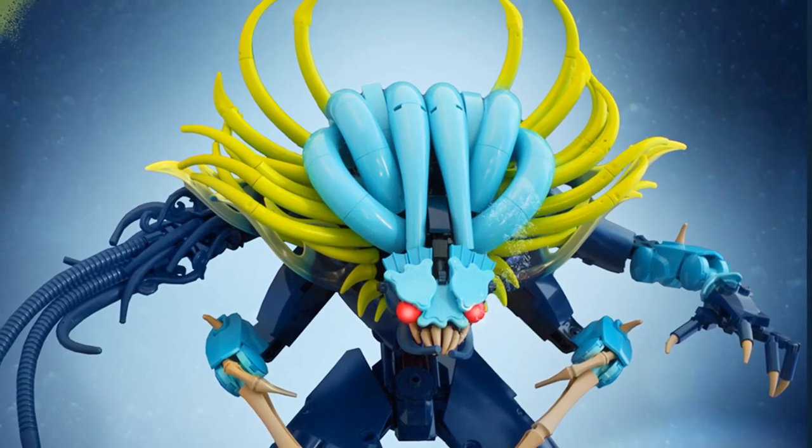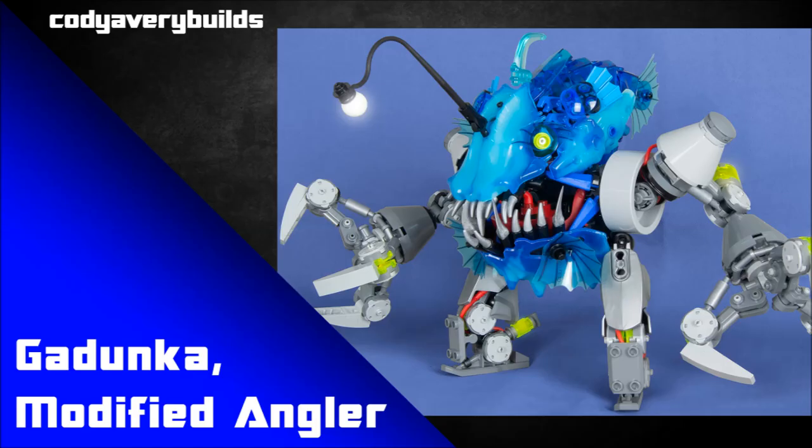All over, just beautiful organic smooth shaping throughout. It looks like a Lovecraftian sea monster — smooth and sinister. It's everything you want in an underwater villain MOC. This is a brilliant take on Nocturne.